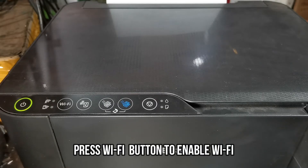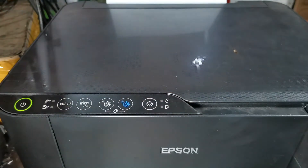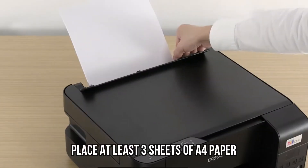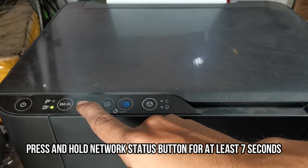Then press the Wi-Fi button once to enable the Wi-Fi Direct connection. When the Wi-Fi Direct lights are turned on, before pressing the network status button, place at least three sheets of A4-size paper in the paper tray. Then hold down the network status button for at least seven seconds.